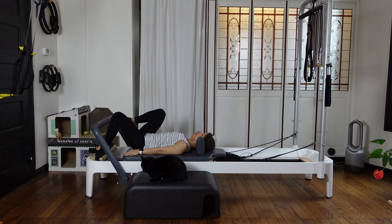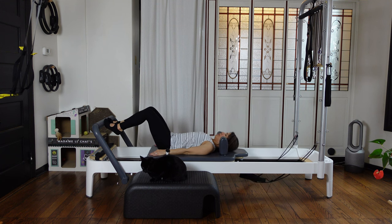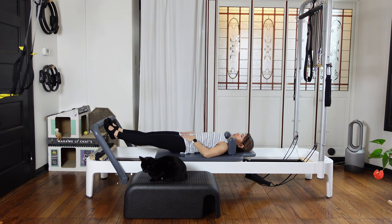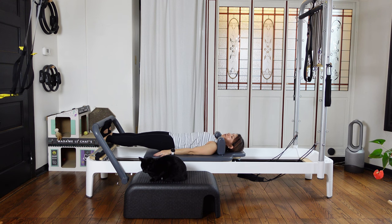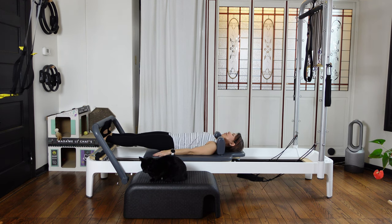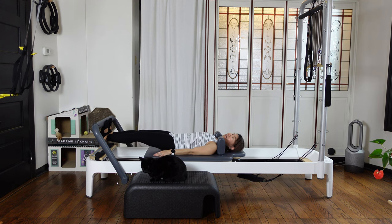Keeping this neutral position, put your toes on the foot bar — still keep it parallel. As you inhale, press the carriage out. Make sure everything is flat and neutral. Then as you exhale, lower your heels down — feel a nice stretch of the back of your legs. Inhale, lift your heels up. Exhale, lower your heels down. Let's do two more — just warm up, still stretching nicely.